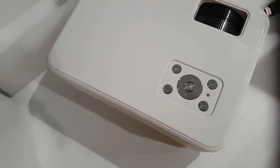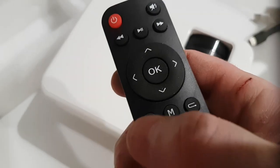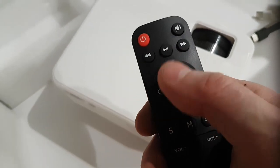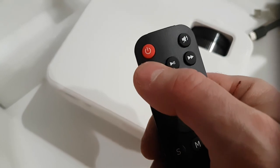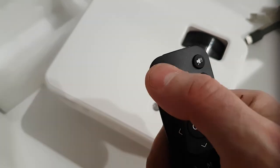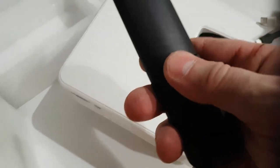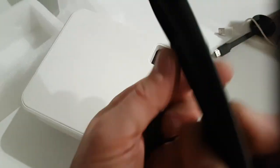There are plenty of options on the remote: here's your input source, this is your menu, here's your return, move left, move right, up, down, okay, rewind, fast forward, power switch and mute, and then your volume buttons. It's powered by two batteries, which are not included with the remote.